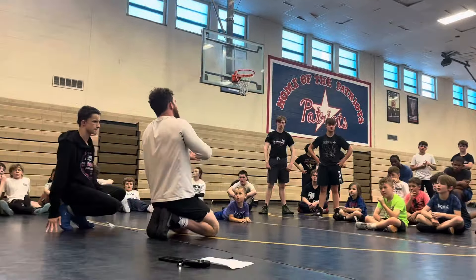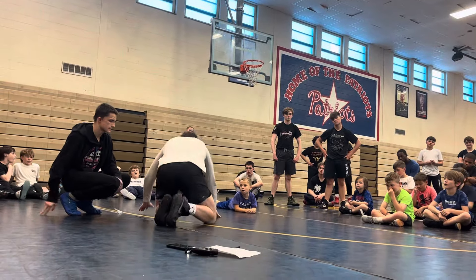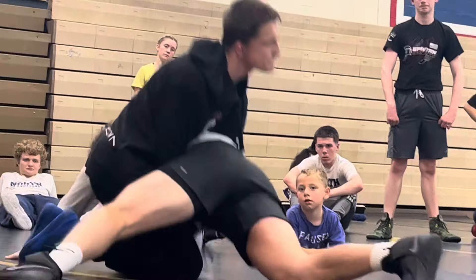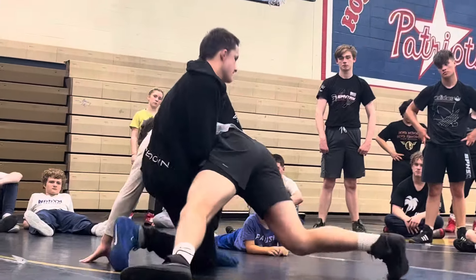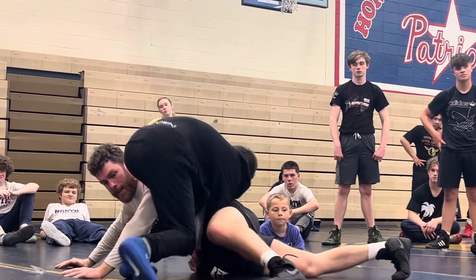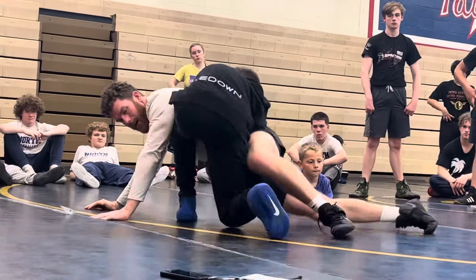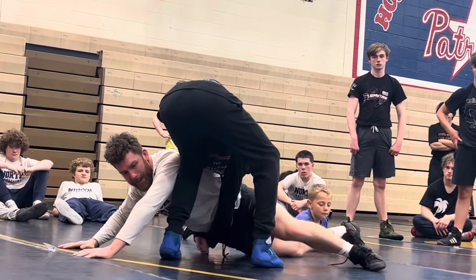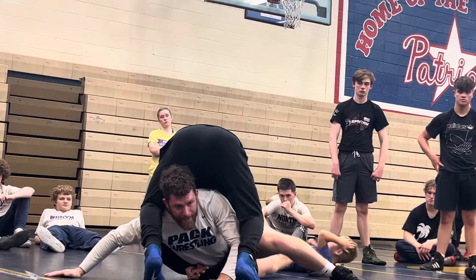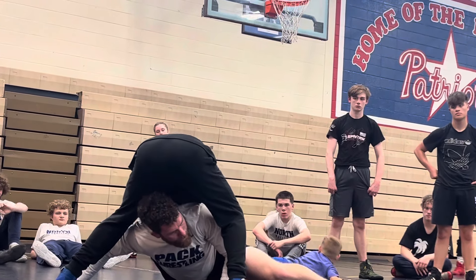Mike, we want to try and work in between their legs, right? So go ahead. He gets me up. I'm still fighting in. If I can get my hip down and slide in between his legs, there's literally nothing he can do right here.